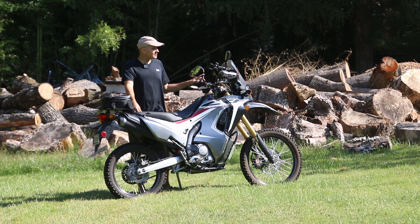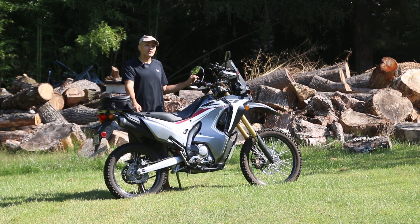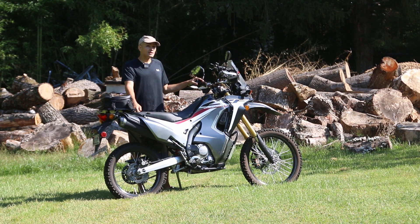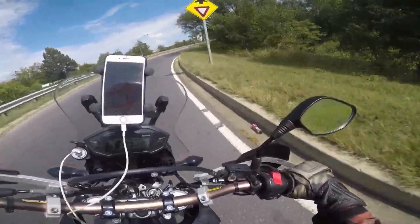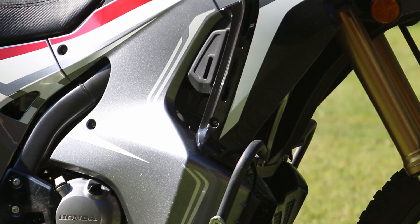Welcome back to the channel. Today we're going to be looking at this bike — a 2018 Honda CRF250L Rally. It's a great bike, fairly inexpensive, and probably one of the best dual sports available right now.